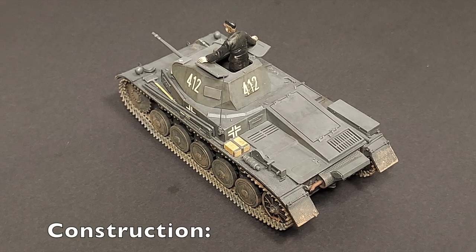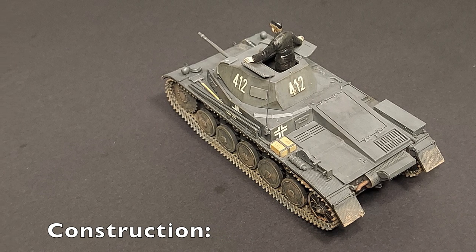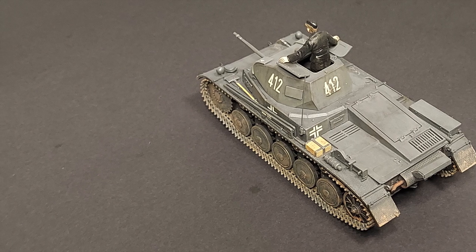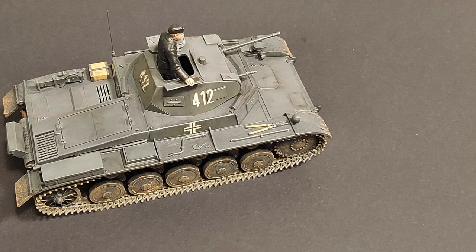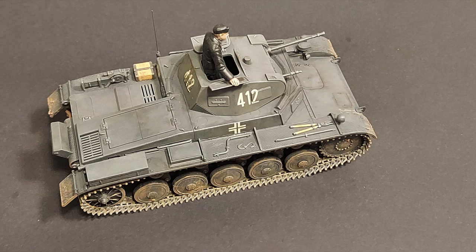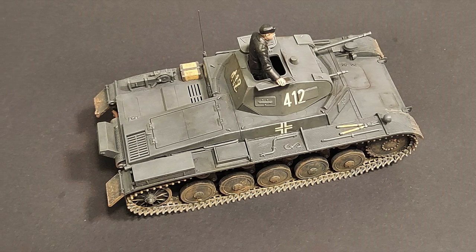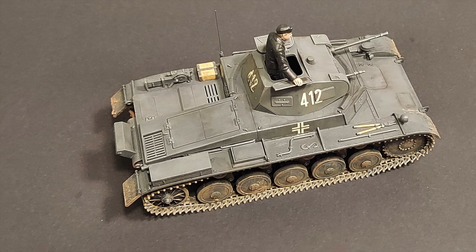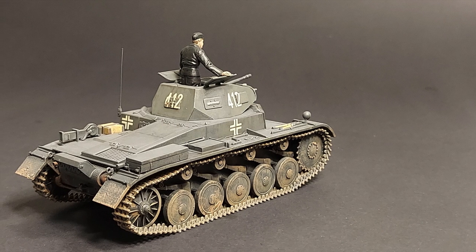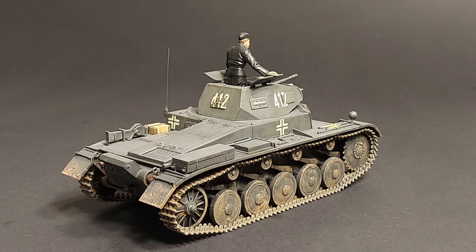I started by carefully reviewing the kit instructions. Using them as a loose reference, I built the kit in three major sub-assemblies: the chassis, the upper hull, and the turret. I also left the tracks off until after painting for easier weathering. The excellent fit of the parts, minimal cleanup, and excellent engineering really made for a rewarding and painless build. However, many small parts required extra care during cleanup and assembly. I broke several of the track lengths while cutting them from the sprue and had to repair them prior to assembly.